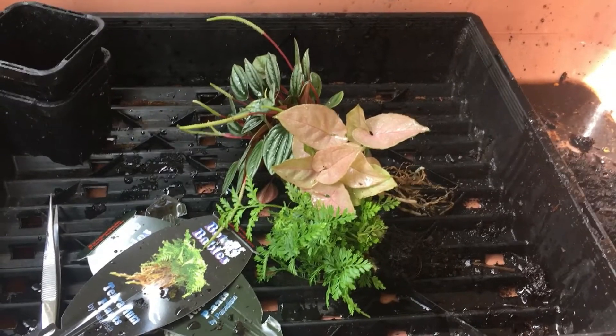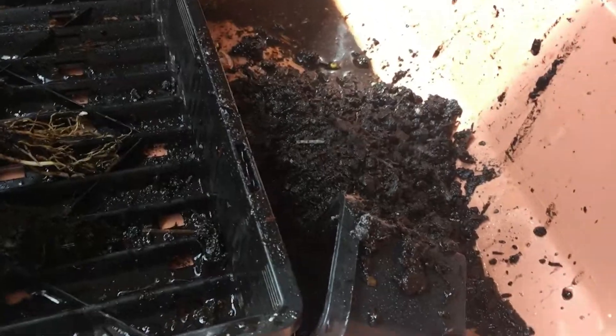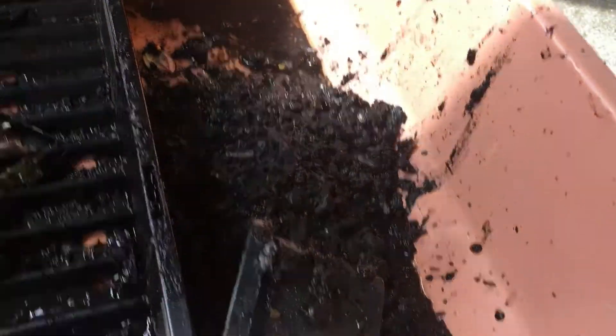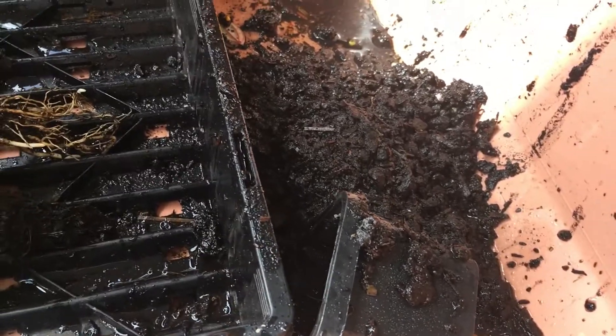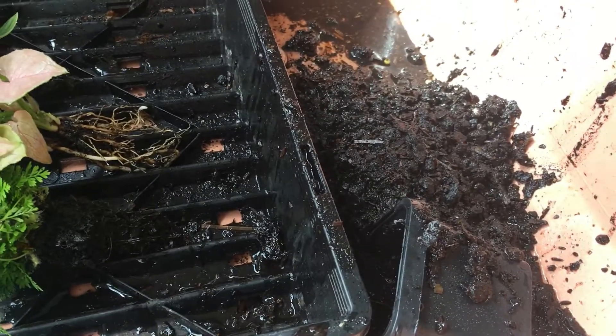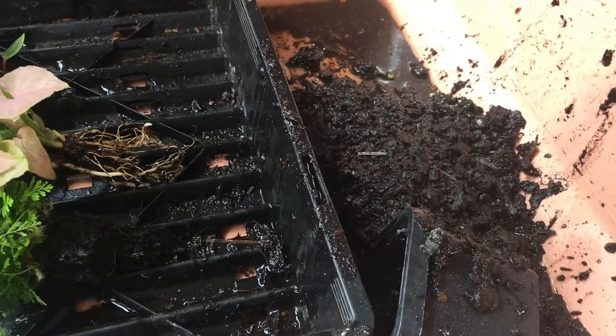Okay, so those are all cleaned off now. I gave them a bit of an extra rinse — you want to remove as much of the substrate as possible, and that is very wet substrate even before I started spraying it. So it's good to get it out, and then we'll start placing them in the terrarium and hopefully everything looks good.